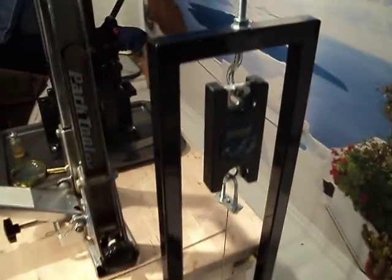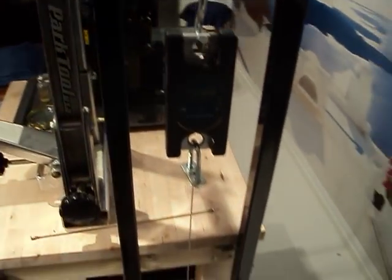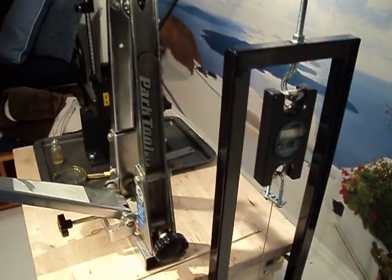And the latest addition — this homemade tensiometer calibrating device. It makes sure that my tensiometer stays in calibration.